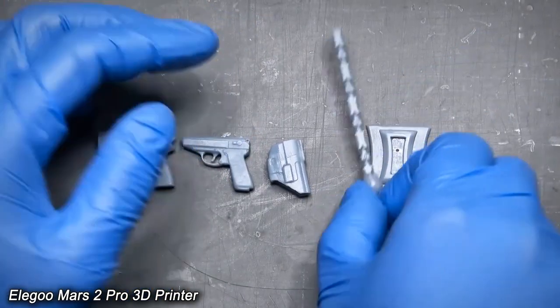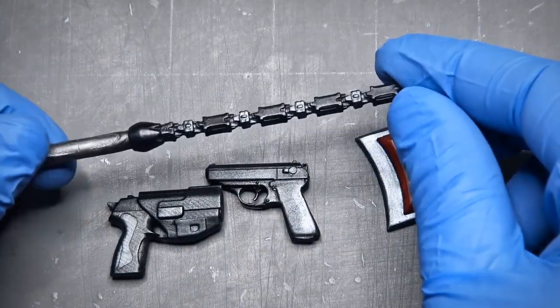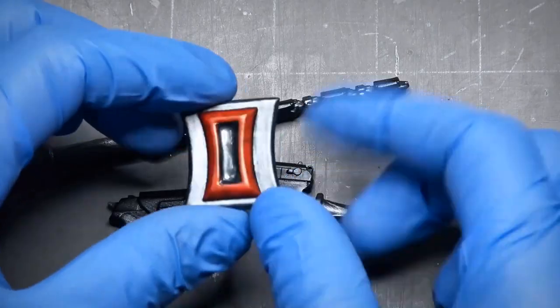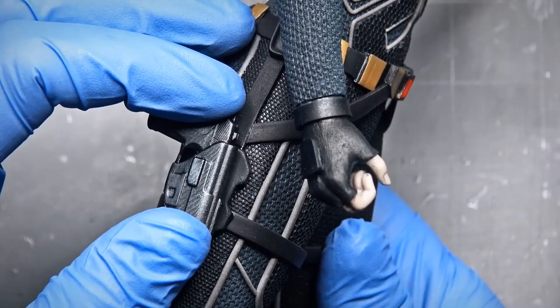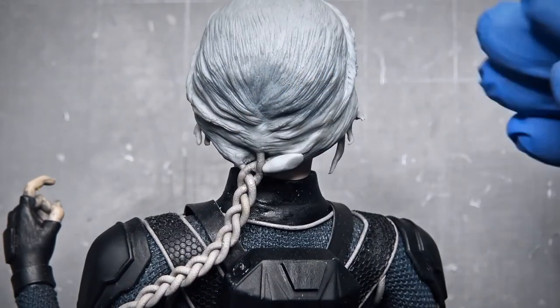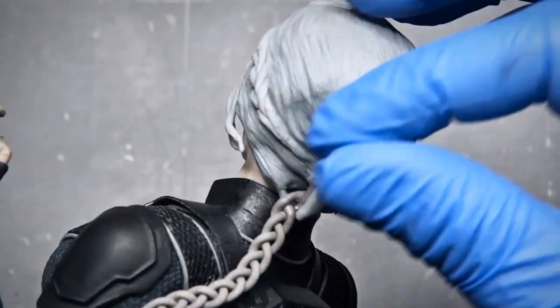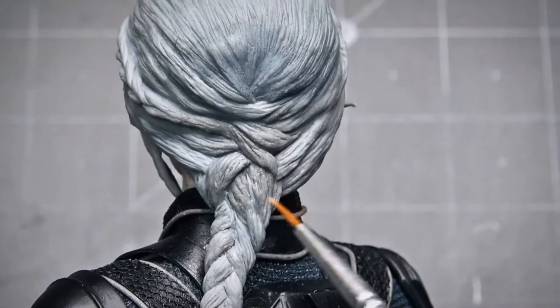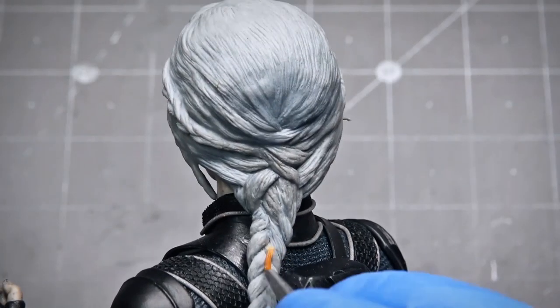These are the gadgets that I 3D printed. I attach these gadgets with super glue and leave them to dry. The second last thing is to complete the braided ponytail. So I took three linings and braided them like a ponytail, then attached the tail with super glue, blended it with clay, and carefully baked the tail with the heat gun.